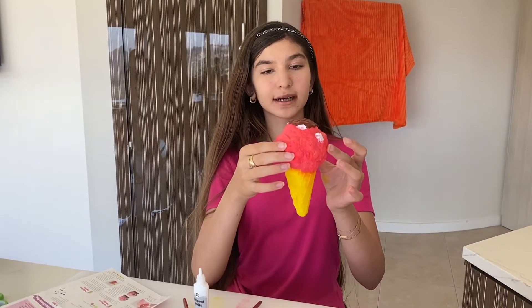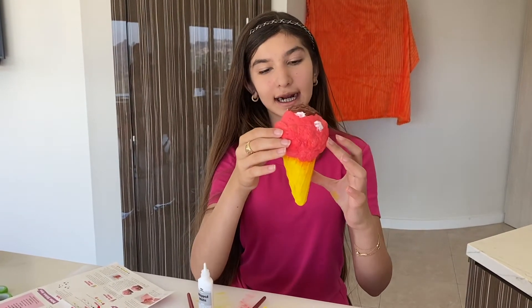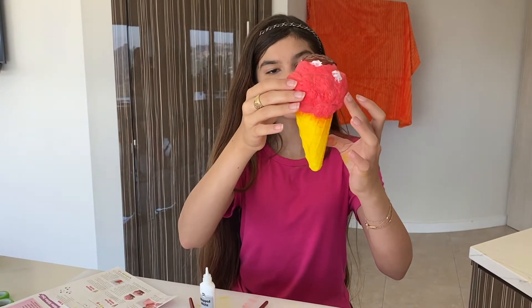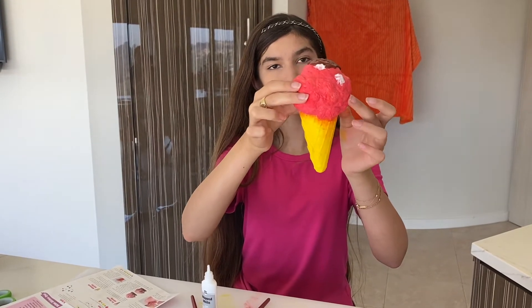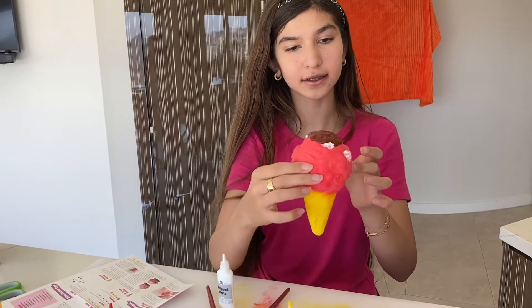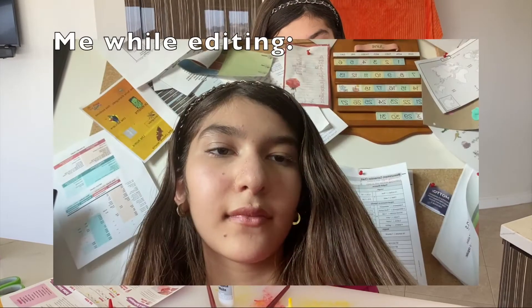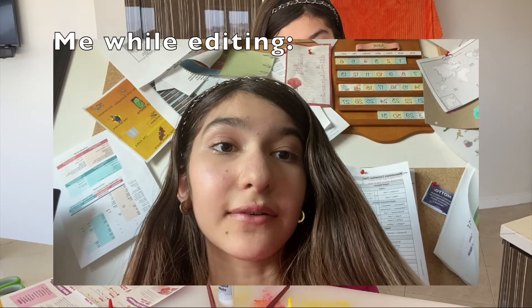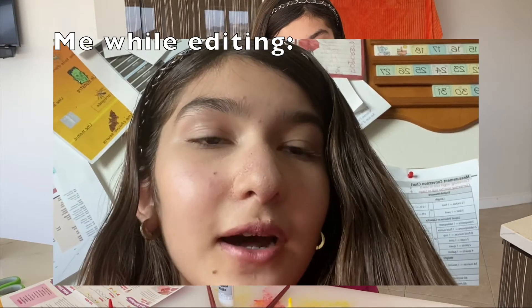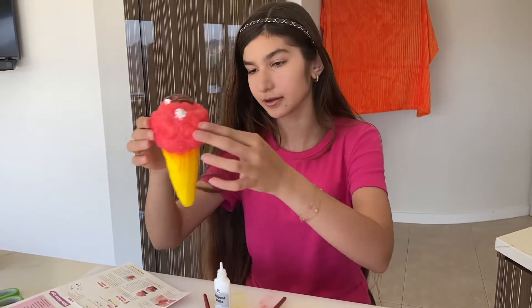Okay so I just finished painting my squishy — it's still wet. I chose to make it a sunset ice cream, so it's a gradient from yellow, then a little orange dry brush to red, with little white chocolate chips and some hot fudge on top. I am making myself hungry — I want some hot fudge! I'm going to let this dry and move on to the other squishies.